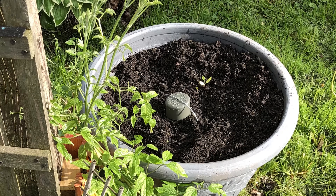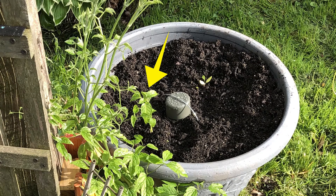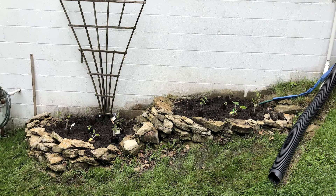I also have one pot over here — I had some extra peppers. In the pot in the corner I've got a New Max chili and a chocolate beauty pepper. I can't wait to see how those go.